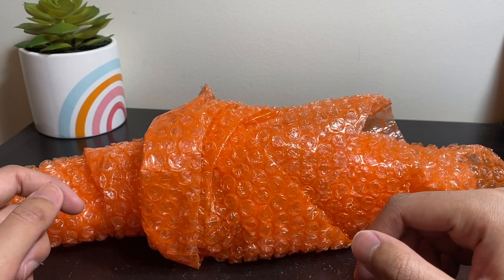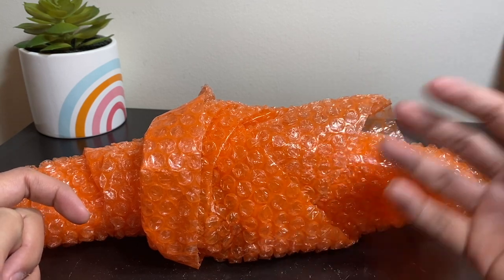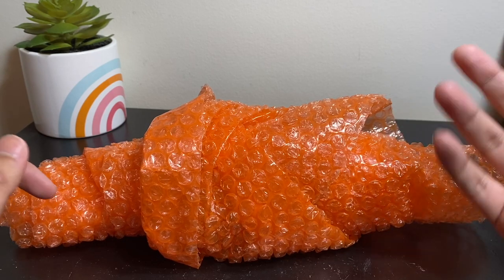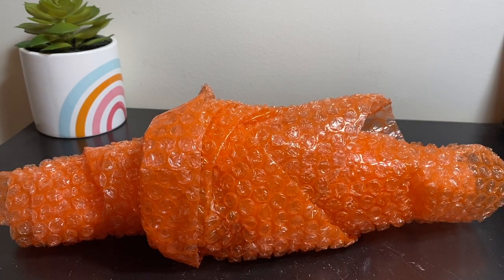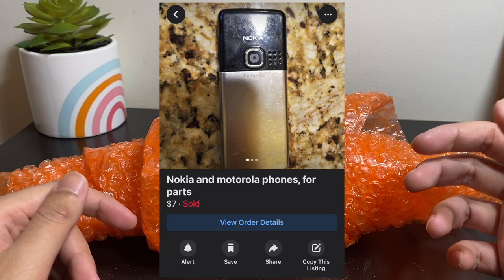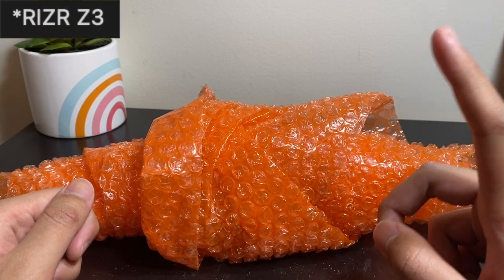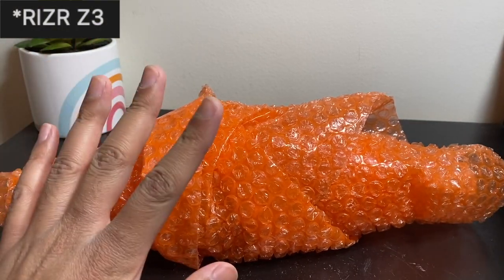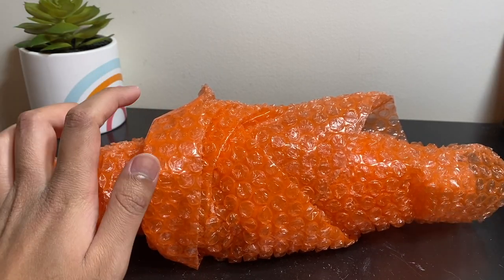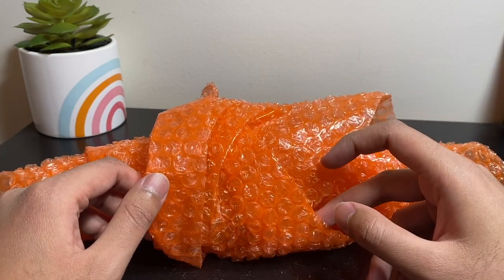Welcome back to another video from my eBay parts or repair playlist, where I go on eBay, Mercari, OfferUp, and sometimes Facebook Marketplace to purchase broken electronic items and try to fix them on camera. Today I have a set of two phones: a Nokia 6300 and what I believe is a Motorola ROKR Z6. I got both of them for seven dollars plus free shipping.